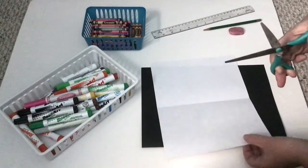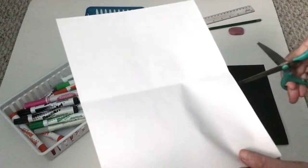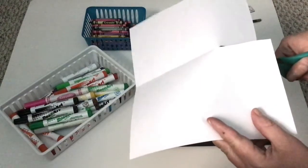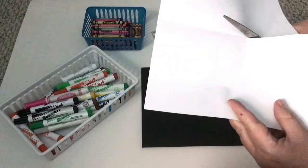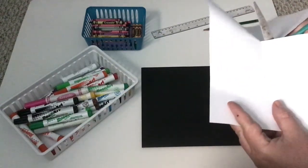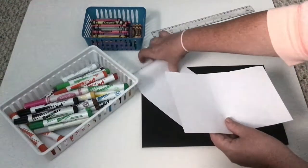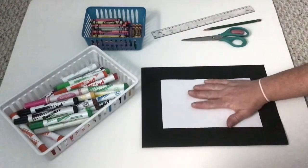Never put your hands in the way — always keep your hands out of the way. Open the mouth of the scissors really big, hold your paper, slide it into the back of the scissors, and cut. We're done with the scissors. We don't need one half, so you can get rid of it — we're going to use the other half for our drawing. Now we can get started.